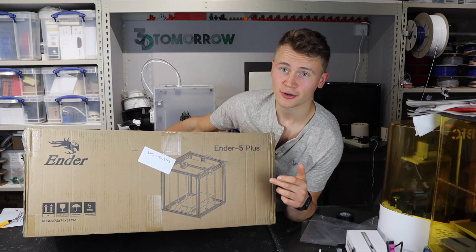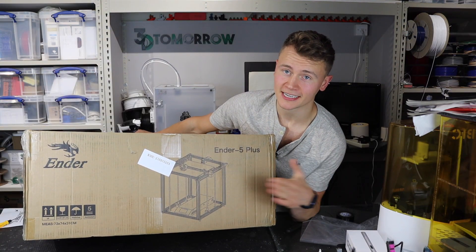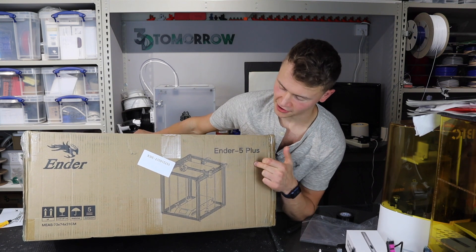In today's video I'm going to be unboxing and setting up this here printer, the Ender 5 Plus.